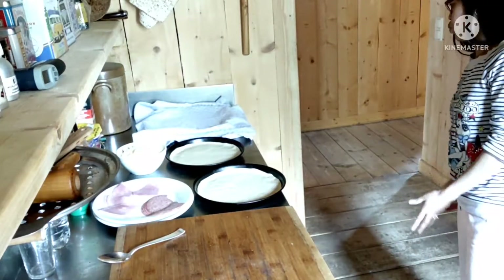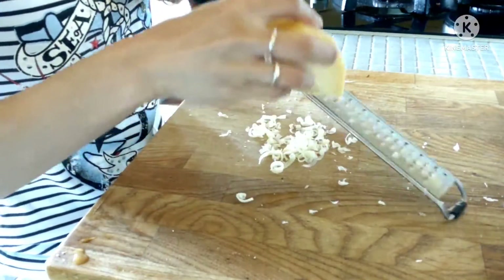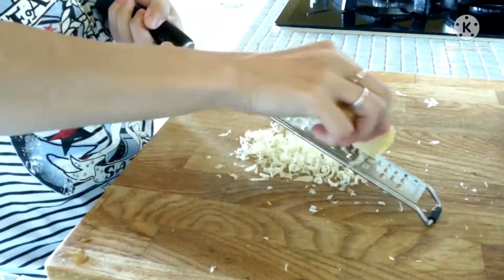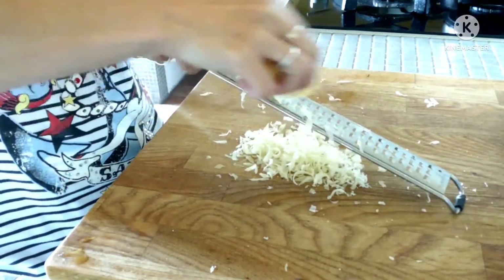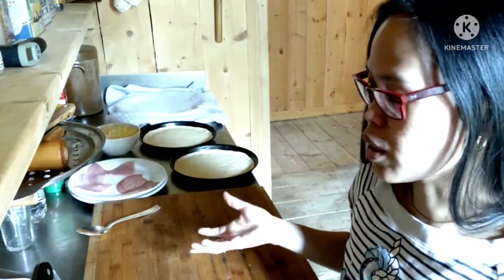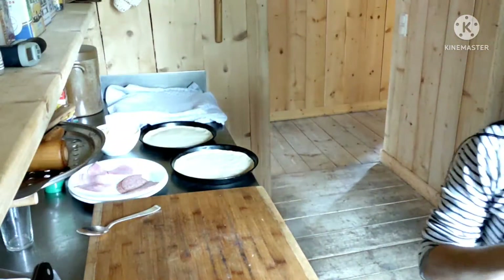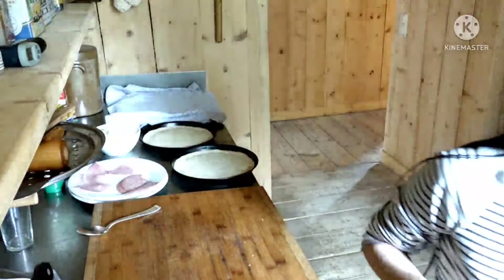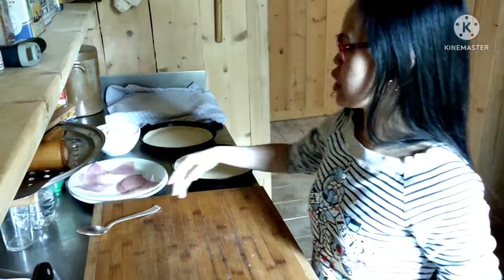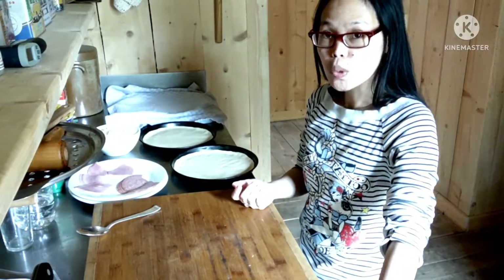We're waiting for our oven to heat up. I got the cheese for our pizza. It's also good to make your own pizza because you know what kind of ingredients you use — you're 100% sure there are no bad chemicals. That's the advantage of homemade — alam mo lahat, ano yung nilalagay mo, at alam mo rin kung ano yung tinakain mo.